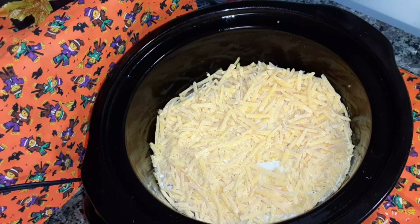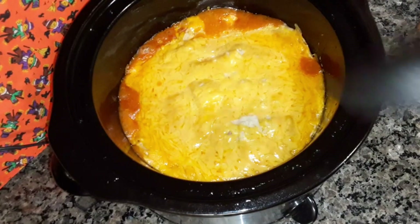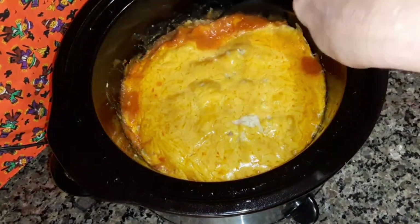Now what you do is cover it and let it cook for one hour. It's done. I'm going to plate it up and try it for you.